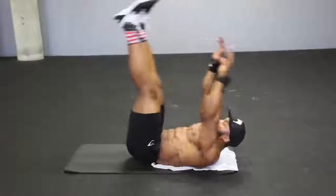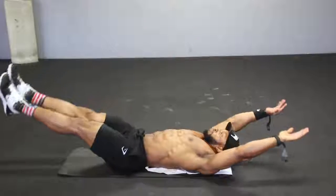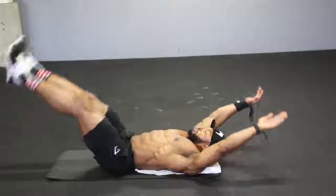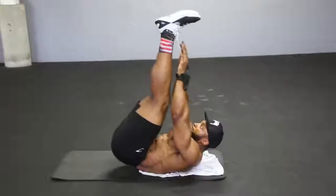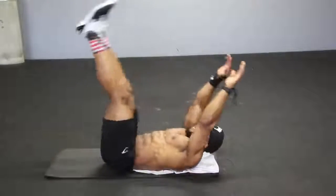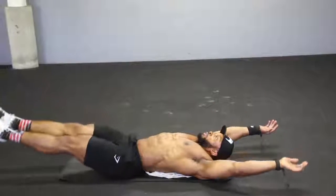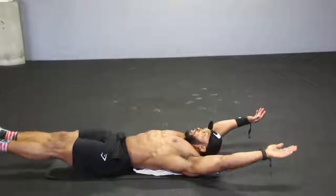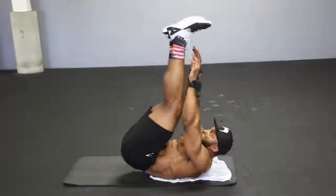Next we come to the v-ups. You're going to start with your feet off the floor and your hands off the floor, as you can see in the video, and slowly try to bring those two together. Feet off the floor, hands off the floor, come up and meet each other. Take a deep breath in when you're down, and breathe out when you come up — squeeze your abs as you come up. Try and keep the tempo nice and controlled. No rushing the movement; that's one of the most important things when it comes to core — don't rush the movement.